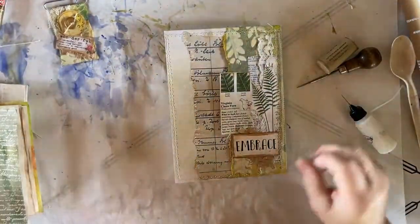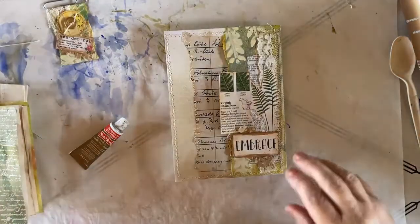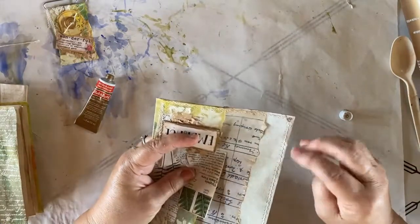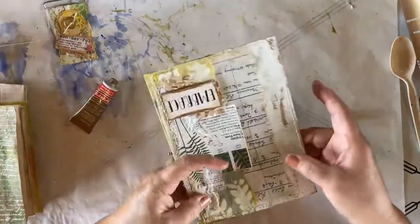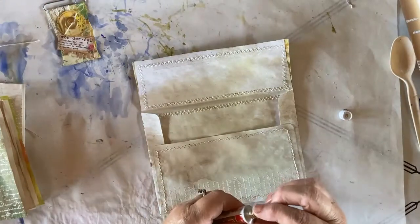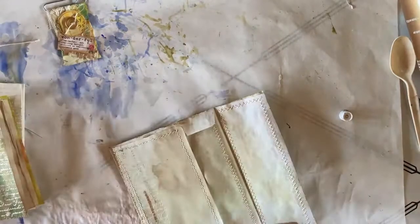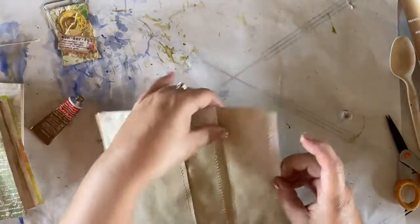What I want to do now is take my Rub'n Buff, my antique gold Rub'n Buff, and I'm going to go around all the edges of this. A little bit on my finger and hit the edges. I'm going to rub a little bit on my embossing randomly. So I have my front done. I want to do my flap, and I want to do around the edge of my back. And again, on my embossing and around the edge. I want to go around the edge of the inside of my flap also.